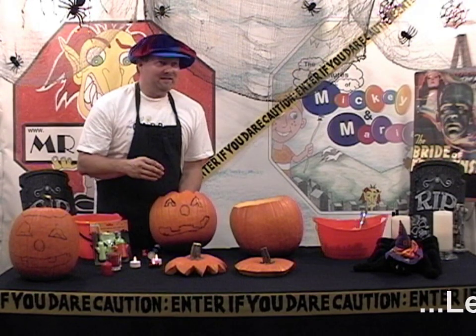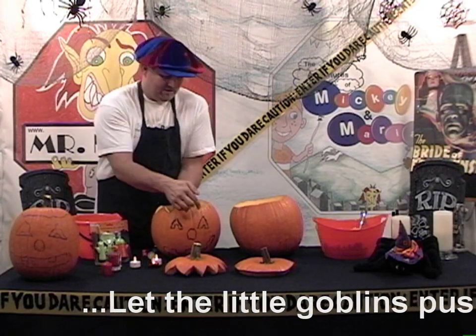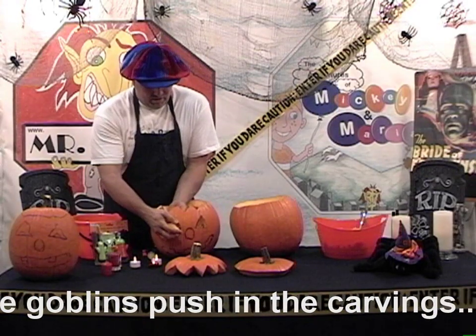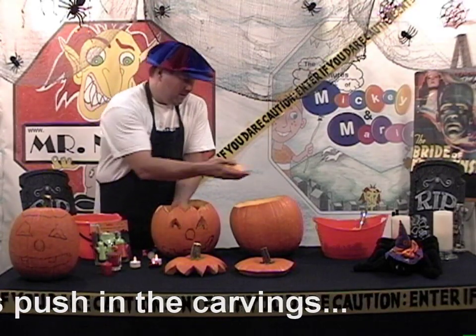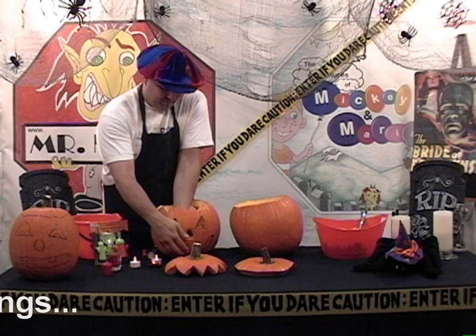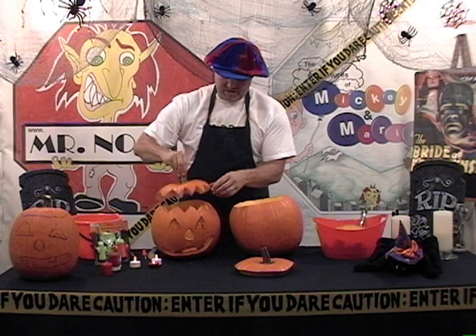You're now being the pumpkin assistant, having the children pop out the carving pieces — you actually have to go from the outside, inside out — pop out the carving pieces that you've already cut out for them, push them through from the back, and you'll have yourself a really nice jack-o-lantern.